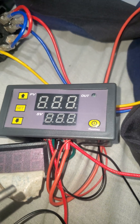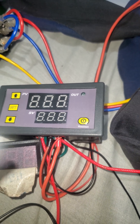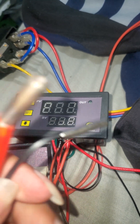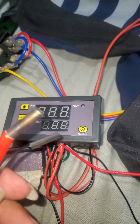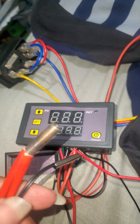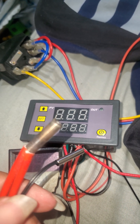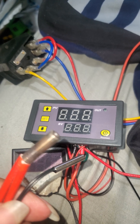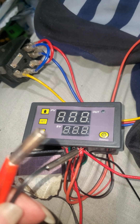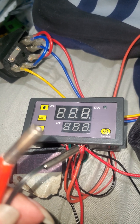I'll pause the video real quick, turn on the machine — I'll just press the on button right here in the corner — and then try to get these two probes next to the heater cartridge and the probe next to each other, hopefully placed on top of each other. Then you'll be able to see that it's turned on and heating, and you'll even hear the relay switch shut off. Give me a second.